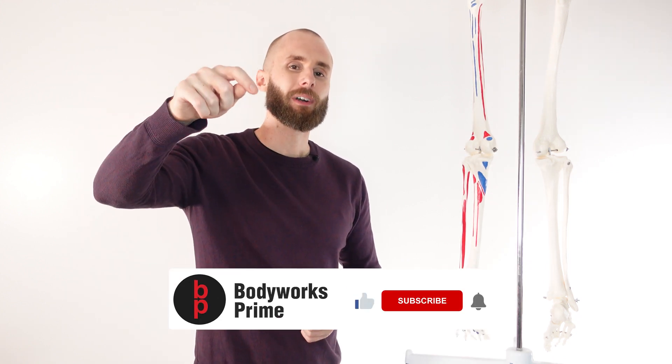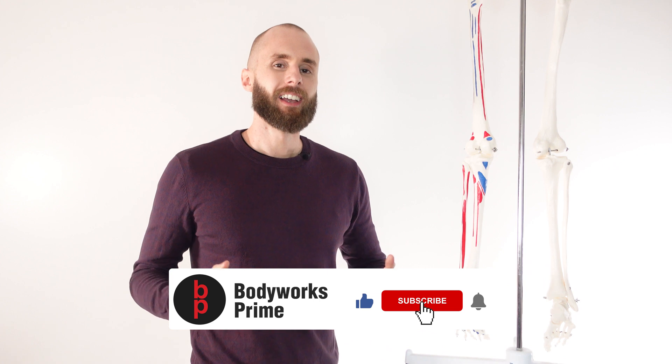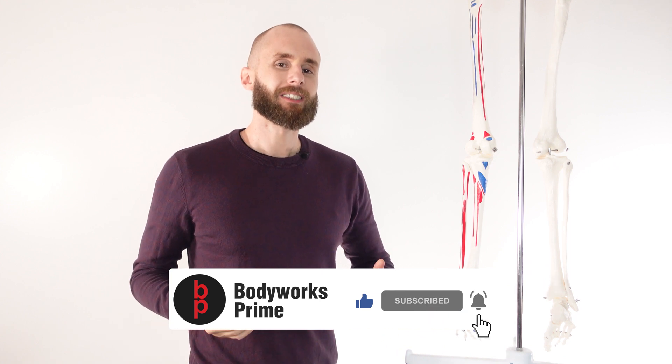If you've enjoyed the video and found it helpful, you know which buttons to press — press those buttons down there. It really helps out the channel. Thanks very much for watching everyone. See you all next time.